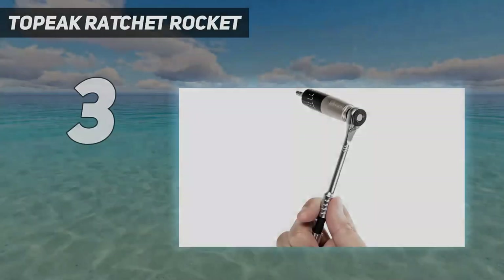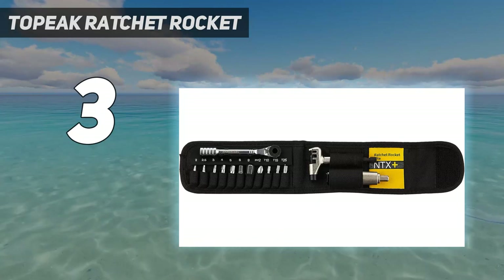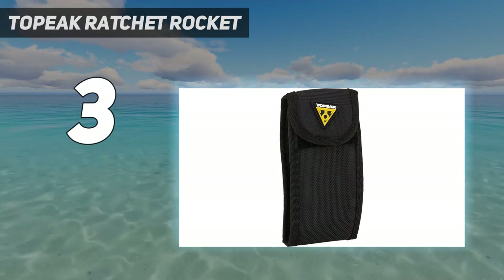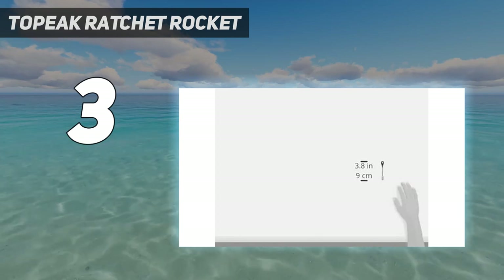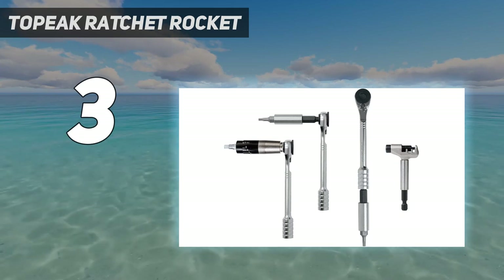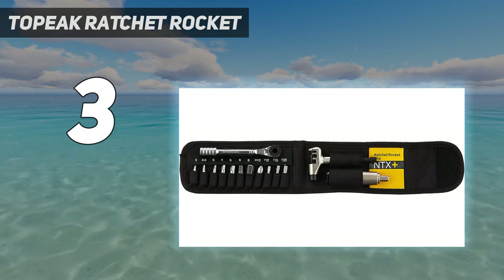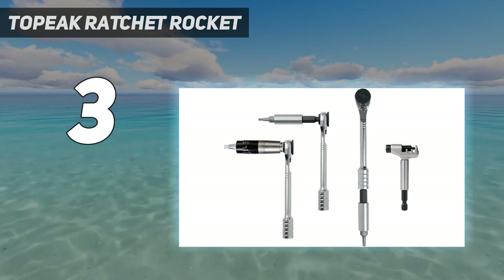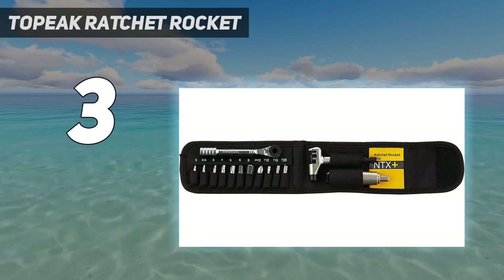At number 3: Topeak Ratchet Rocket. Deviating from the typical multi-tool design, the Topeak Ratchet Rocket Lite NTX Plus is more like a miniature ratchet set. The NTX Plus offers 19 different functions, including common hex, Torx, and Phillips bits for adjustments before and during your ride. Should repairs get a little more involved, the chain tool, extension, and torque wrench will help get you rolling again. A neat, unlisted function of the chain tool is that it can also be used to remove valve cores. The carrying case features individual labels to make tool selection simple, and the parts are magnetized to help prevent dropping them in the dust.